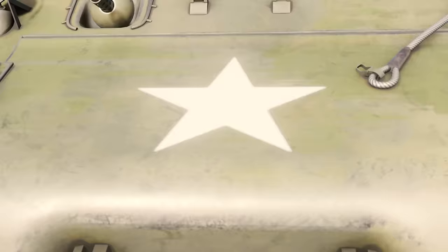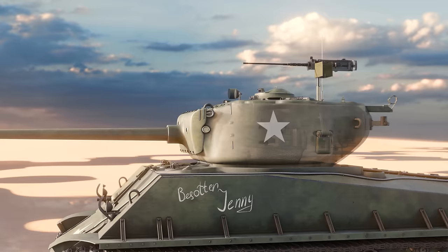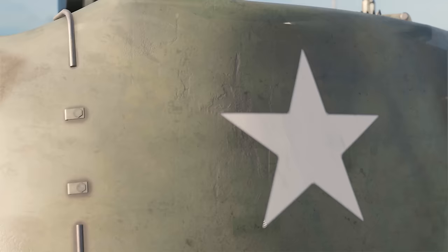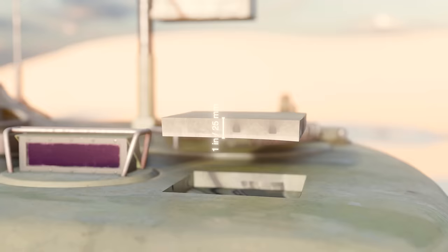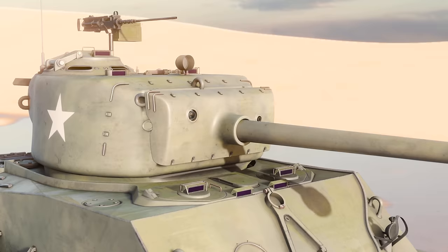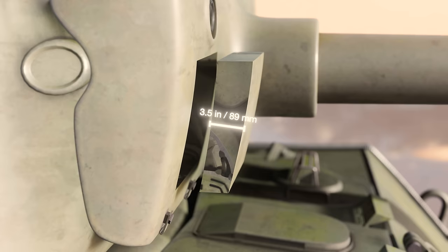The Easy 8 turret was a brand new design derived from that used on the experimental T-23 medium tank. A new turret type was required because of the extra length, larger breech, and larger counterbalance weight fitted to the M1 76mm gun. The turret was a single-piece steel casting 2.5 inches thick all round, with a 1-inch thick turret roof. The 2.5-inch thick turret frontal armour was half an inch thinner than on earlier Shermans, but the new M62 gun mantlet, specifically designed to carry the 76mm main gun, was fitted across the entire front of the turret, adding an additional 3.5 inches to the overall thickness of the turret's frontal armour.